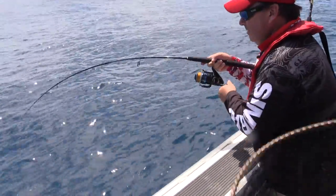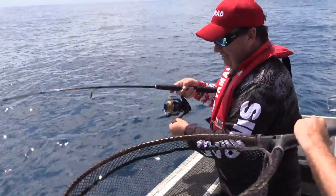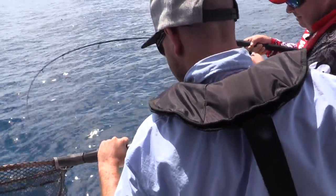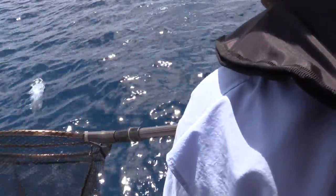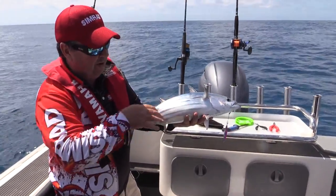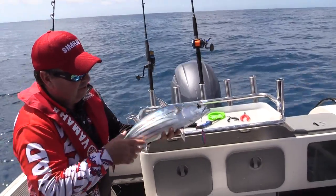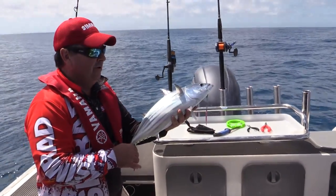Here he comes. Skippy! Nice striped tuna — skipjack tuna. Commonly known as Benito when people use it for bait. Also known as striped tuna because they've got the stripes, and see how the fins are a lot shorter than the one Chris showed you. Really good bait, really good sashimi, and good sport on light gear.